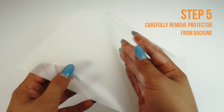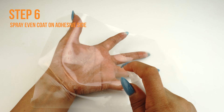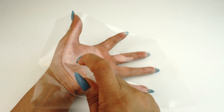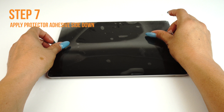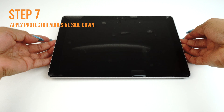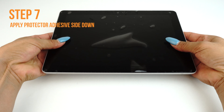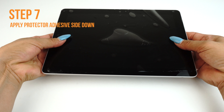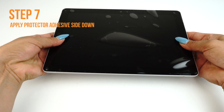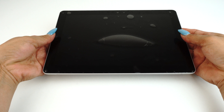Carefully lift a corner of the TechSkin off of the backing. Please make sure you spray an even layer of solution on the adhesive side of your TechSkin. Carefully lay down your TechSkin on your device. If done correctly, your TechSkin should move freely and slide around on the surface, which should make alignment easy. If you are unable to easily move your screen around, you may need to apply an additional coat of installation solution.